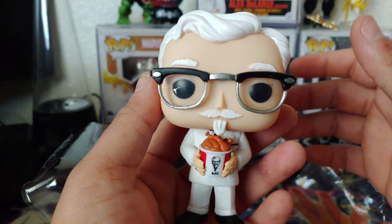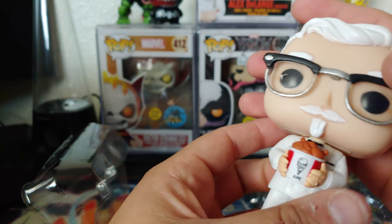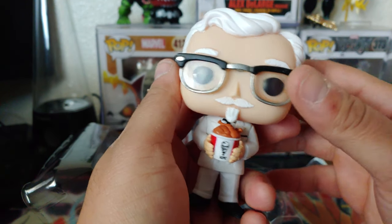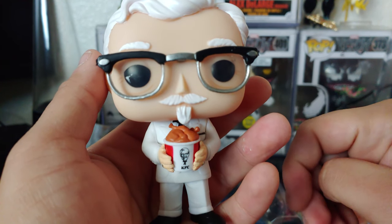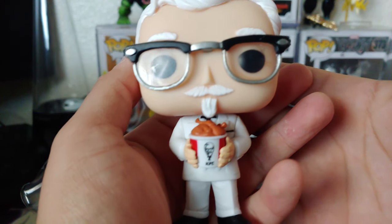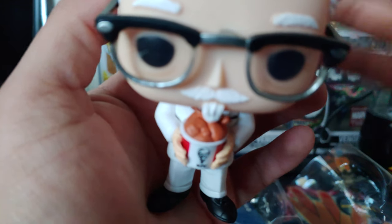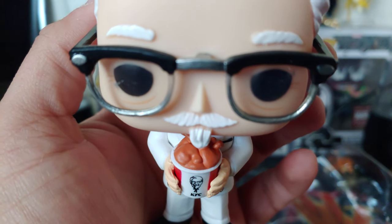I'm very appreciative she was able to get me this pop. For some reason the Funko shop Colonel Sanders exclusive is already going for like $500 on Instagram — those damn flippers are relentless! I love the shine on the glasses, really cool. And then the chicken — look at that close up. I'm having fun with this pop.